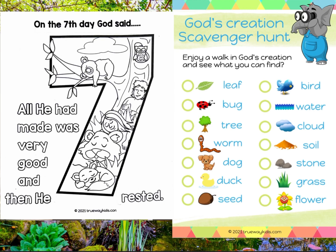Here's a look at our two incoming activities. We've got this day seven coloring sheet and also this God's creation scavenger hunt, which you can have the kids take outside and see how many items they can find. You can buddy up — super fun.